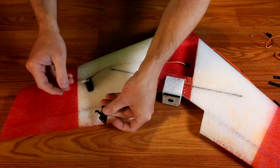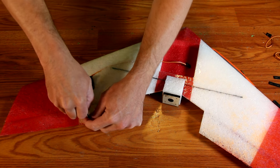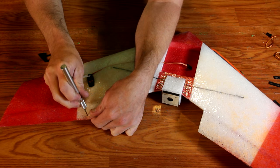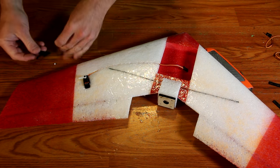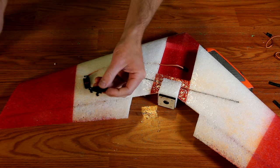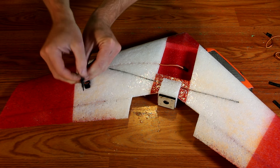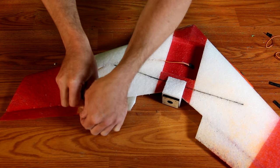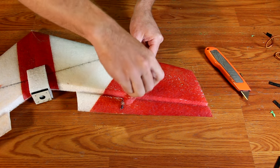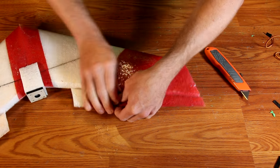Next, we'll install the control horns. Line the control horn up with the edge of the servo horn so you've got a nice straight shot. Then, using a good amount of pressure, press the control horn into the foam to make a mark. Then use a knife to push the two marks all the way through the other side of the foam. Add a little bit of glue to your control horn base and then slide one of the locking plates on the control horn and then move it back. Then add a good bit of glue to either of the tines and press back through the foam. Flip the plane over, slide the other locking plate down into place, and then slide back to lock it. Be sure to add a little bit of glue so the locking plate does not move.